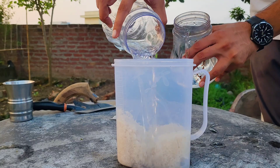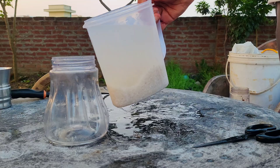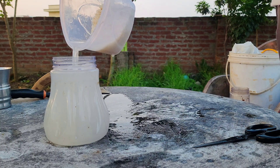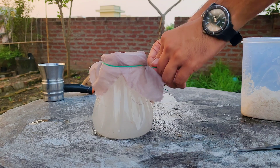For the third time, add water to the rice, stir it, and this time separate the murky water into a container. Cover the container with a cloth or a lid, but make sure it is loose enough to allow for air exchange. This is essential because the beneficial bacteria need some air to grow.